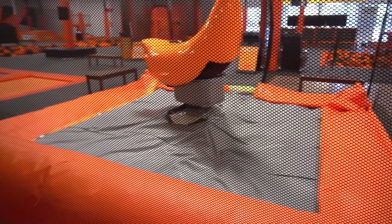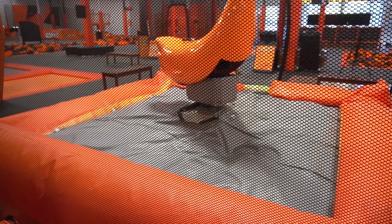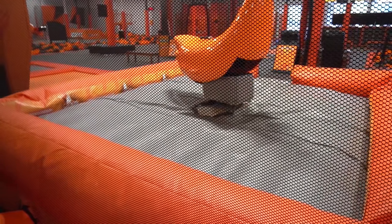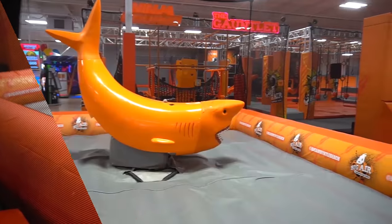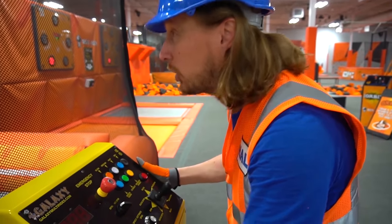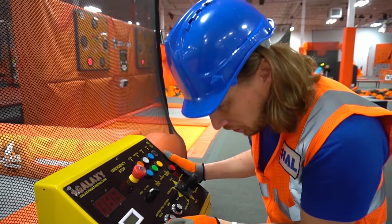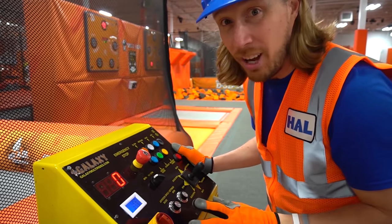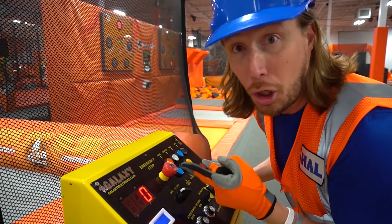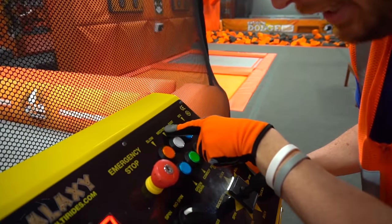Can you see it? There it goes. Look at this — this is the controls that activate the shark. So let's turn it on. Now, it's a safety mechanism. There are only two buttons that work on here because the shark can get really, really crazy. So there's only a slow and a medium.